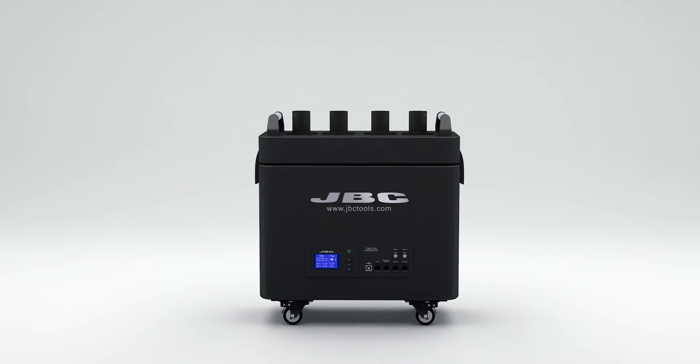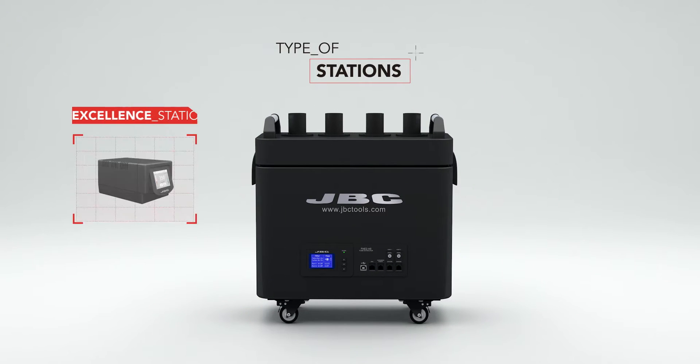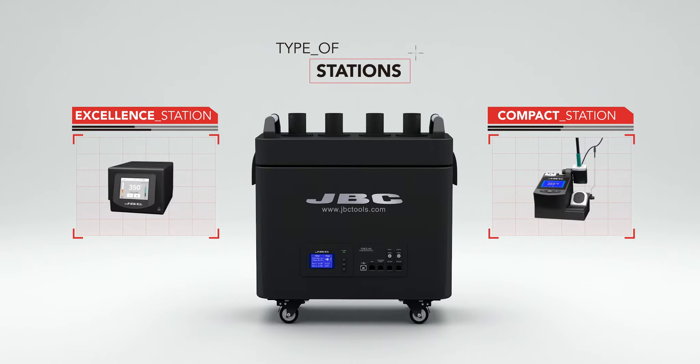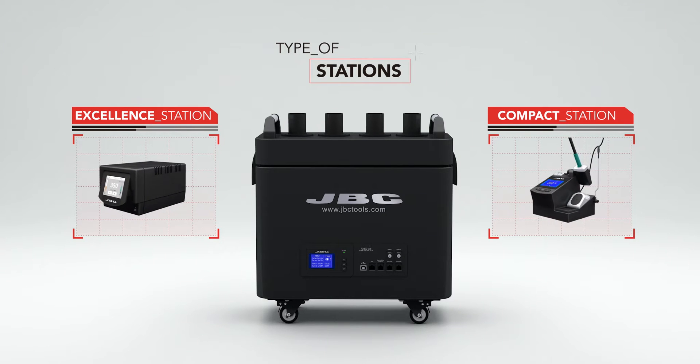Before purchasing your new smart fume extractor, consider the type of stations you have and the anchoring system you are going to use, as they will determine the equipment you will need.